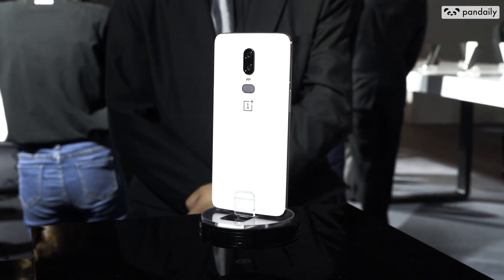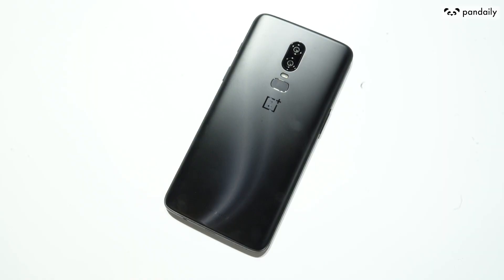There are three ways to unlock this. The first is, of course, the Face Unlock, similar to Apple's Face ID. The second is the rear fingerprint unlock. And the third is the good old password unlock.